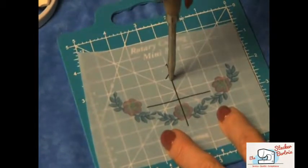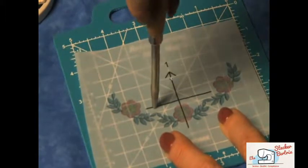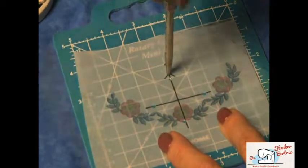Set your template on a cutting surface. Using an awl, make holes on each of the four lines and at the tip of the arrow.